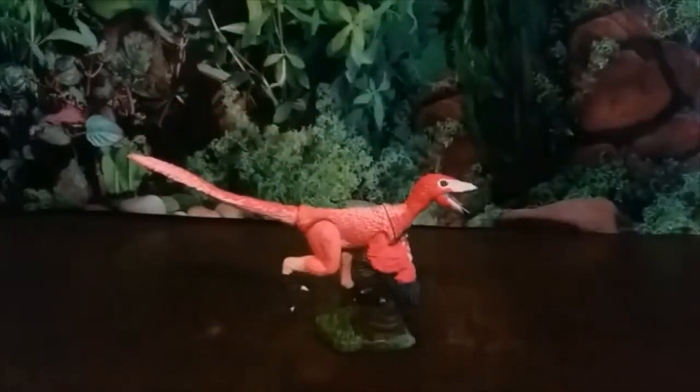Without further ado, let's get into the first of the two figures — the Buitreraptor. Buitreraptor is a Unenlagiine dromaeosaurid theropod dinosaur — very hard to say — that lived in Argentina during the late Cretaceous period about 94 million years ago.